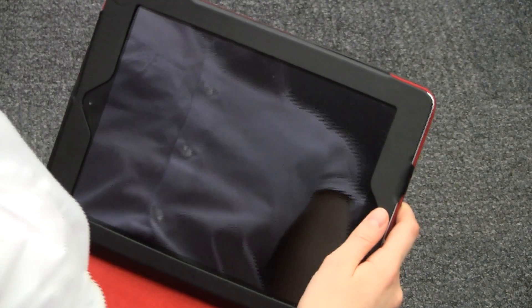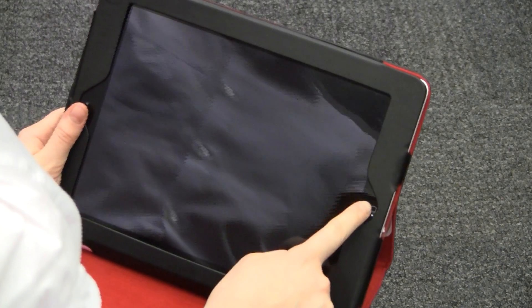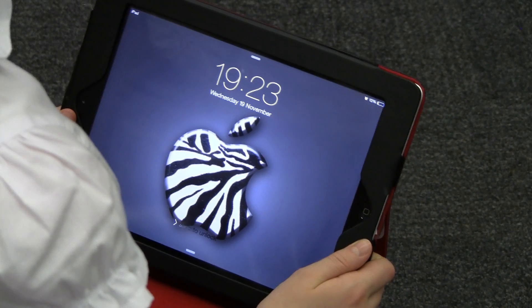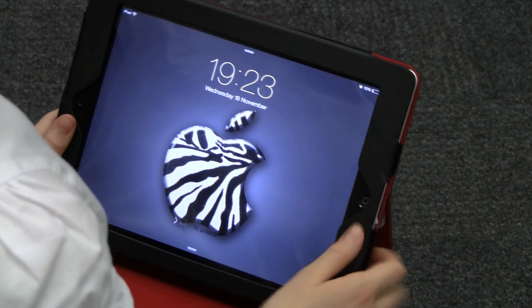Today I'm going to show you how to turn your iPad on and off. Press the home button — now you are on your lock screen. When it's on standby, the iPad will automatically turn black, like this.